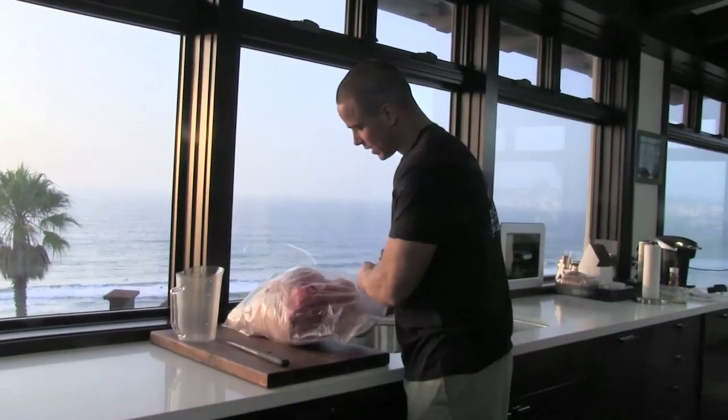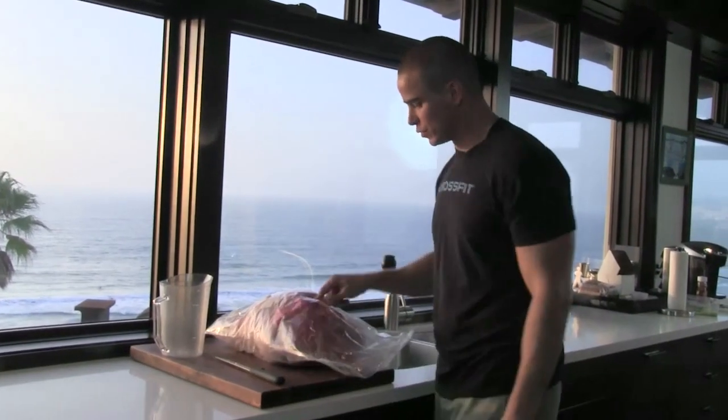We are going to show you how to make a Christmas dinner, a holiday dinner if you will. One important part of that, I think most people agree, is some meat. Here I have a whole pork leg picked up from the butcher, and I'm keeping it right in the bag because we're going to use the bag to brine it.